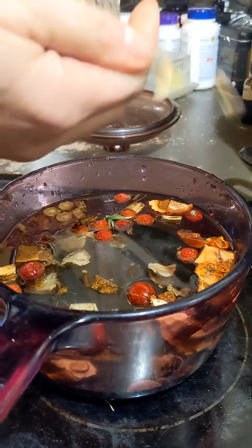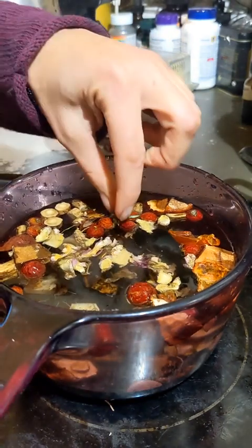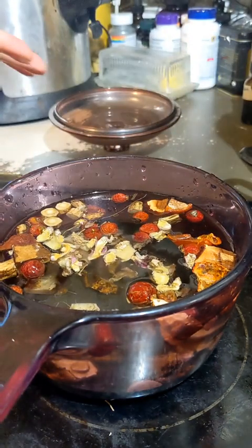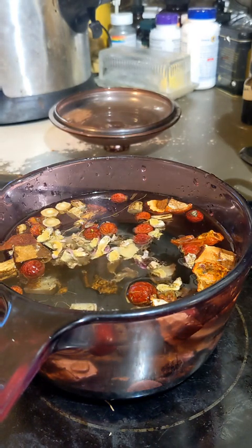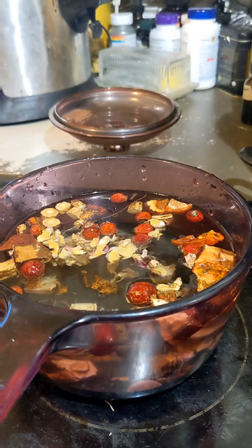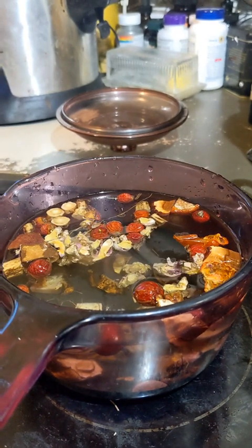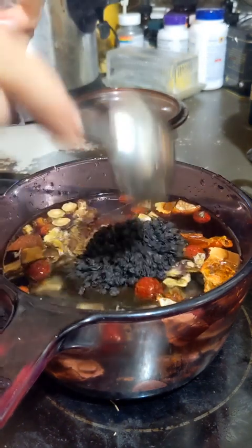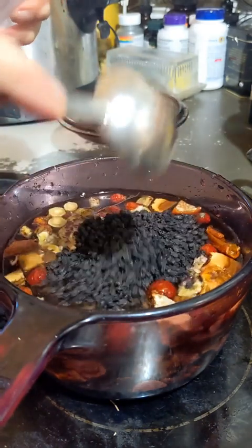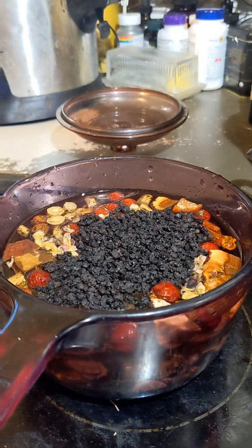Ginger — we always want to throw some ginger in our syrup. I've got a quart-and-a-half glass pot on low simmer. I'm gonna add two tablespoons of elderberries and one teaspoon of licorice root.